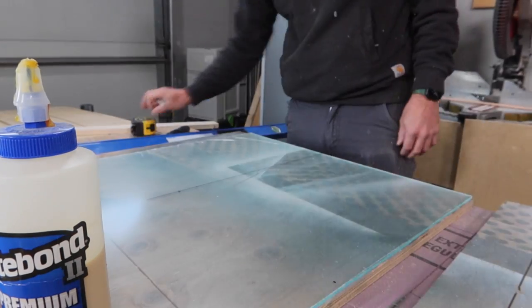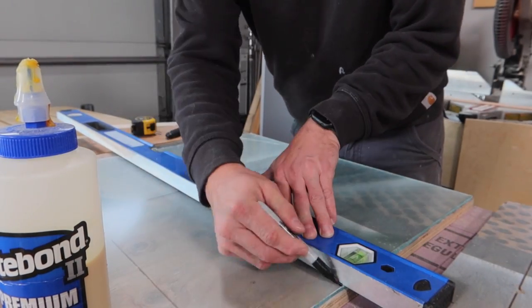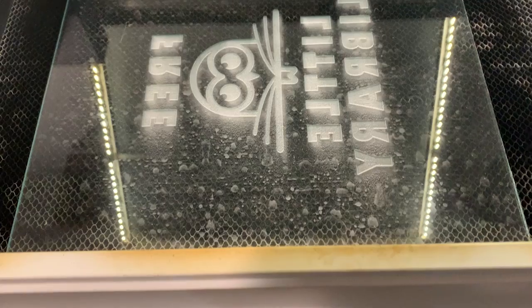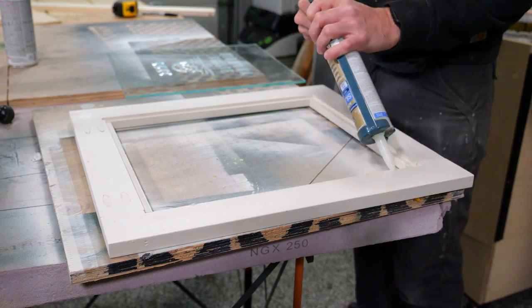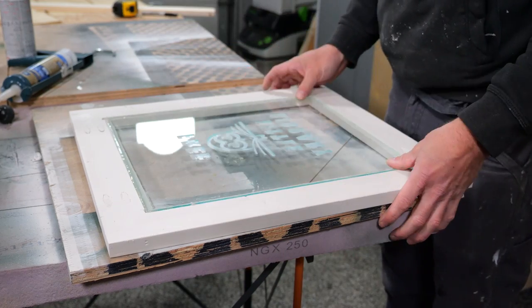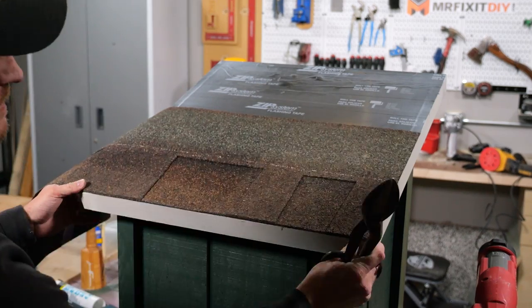While that was setting up I took a piece of plexiglass and cut it down to size to fit inside the door, then took it over to my Glowforge and designed a little logo to engrave on the glass so it had a nice little character to it. Once it was finished engraving I held it inside the door panel with a bead of clear silicone before moving on to the roof.